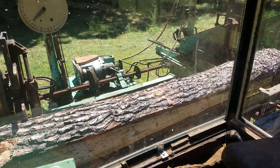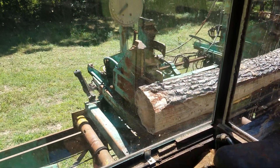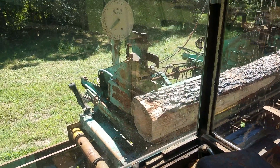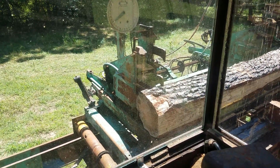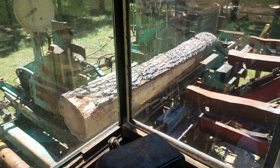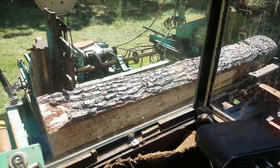All right, now. I don't know really what button to hit. I'm going to just hit this one. I think that moved it an inch. See if we can clean that slab on and off.